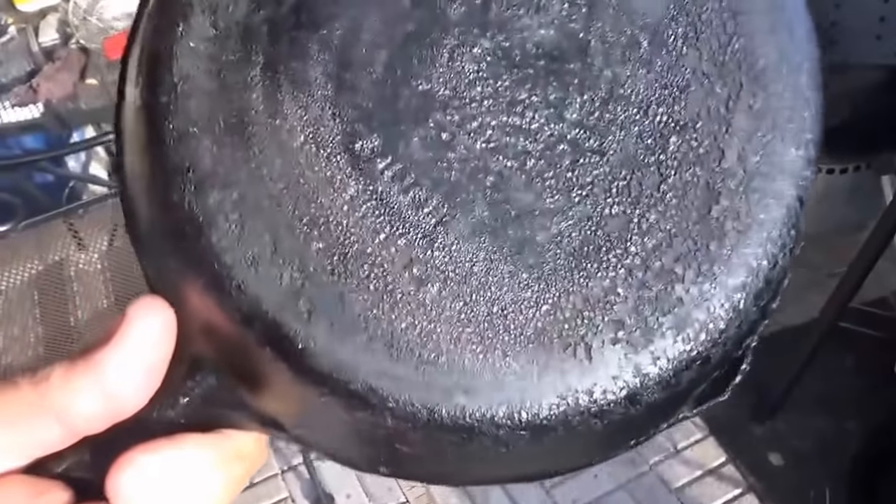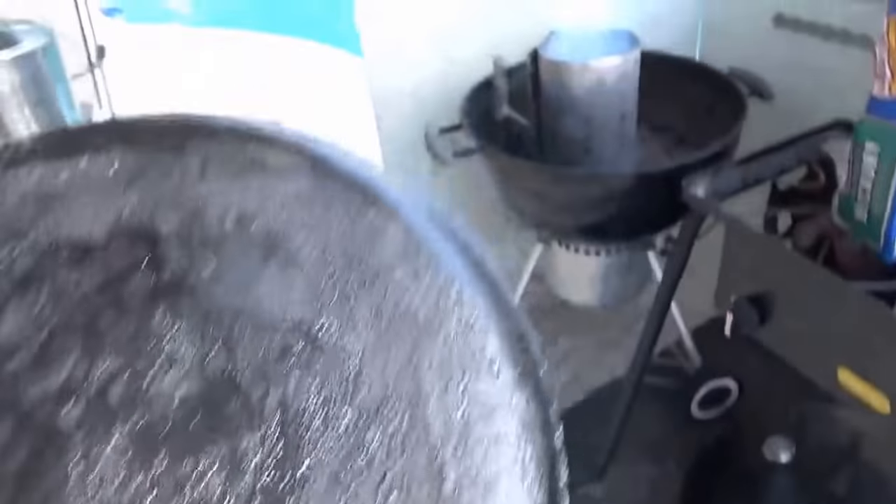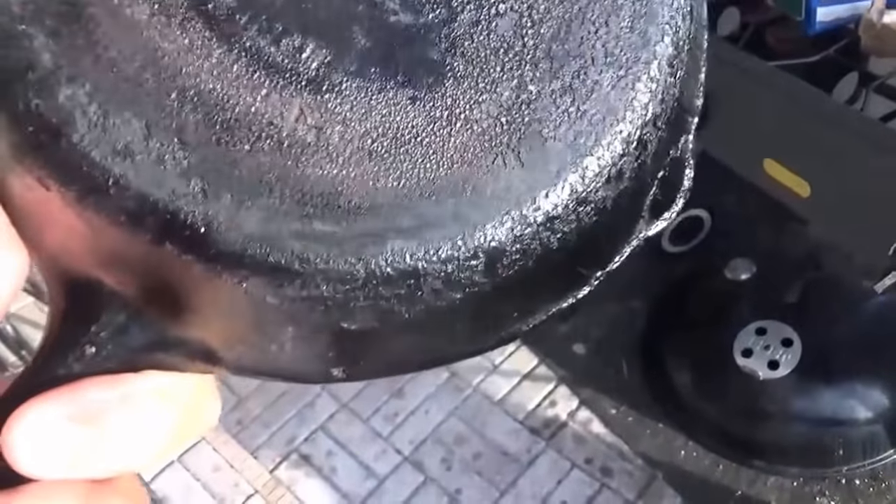Here's a little pan — looks like a number 5 or number 6. Smooth inside. Got some markings on the bottom but can't tell what it is. Got a pretty good crust on it. We got some charcoal going over there and we're going to go ahead and burn this one out. It's really thick on the bottom — I can't really tell what kind it is.